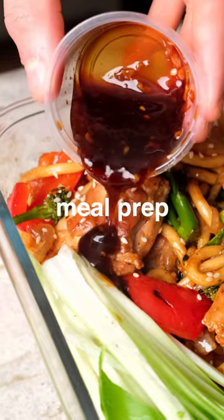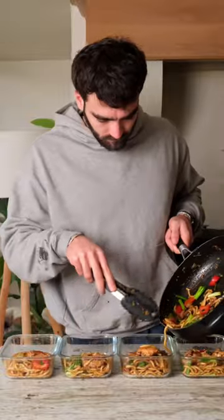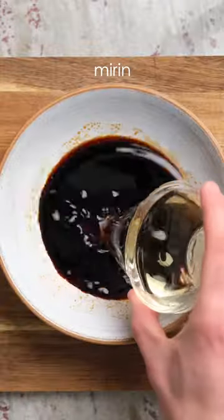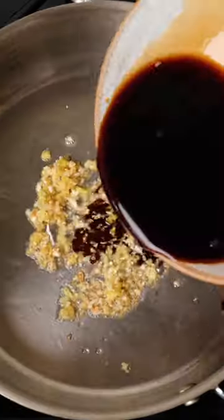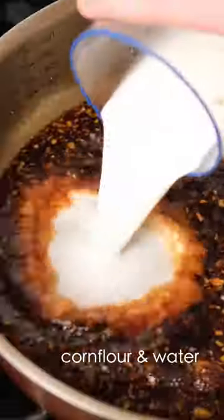Teriyaki noodles meal prep — this is healthy, high protein, and delicious. This is just an easy stir fry with a sauce. We're going to make our teriyaki sauce first: sauté your garlic and ginger, then add soy sauce and mirin.